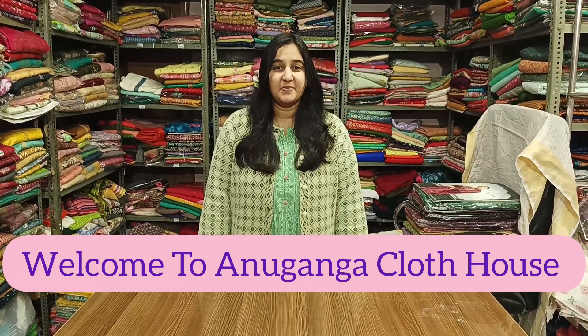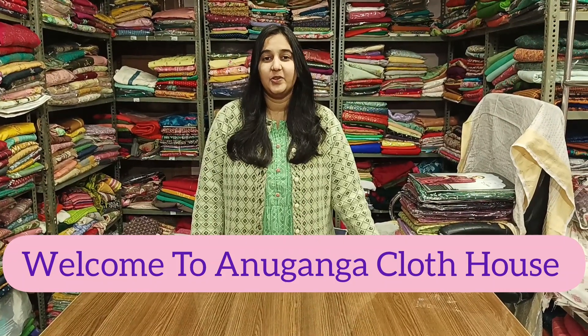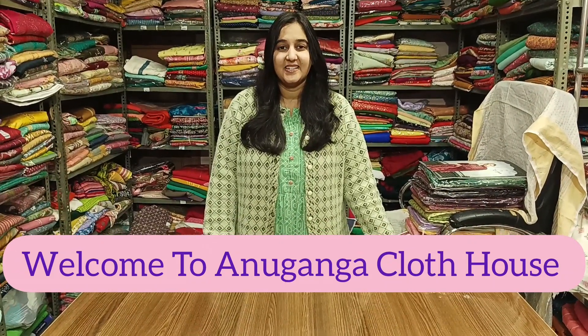Hello and welcome to our YouTube channel. Today's collection will include daily wear, cotton, and party wear — it is a very beautiful collection. If you're new to the channel, please subscribe.